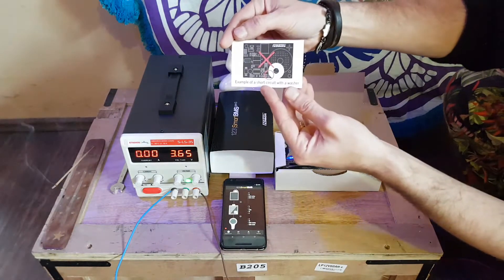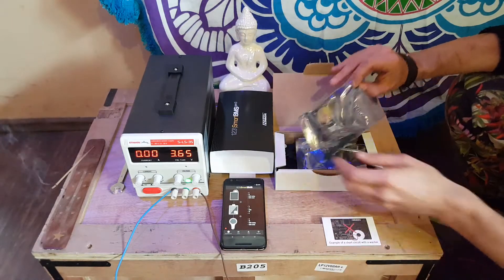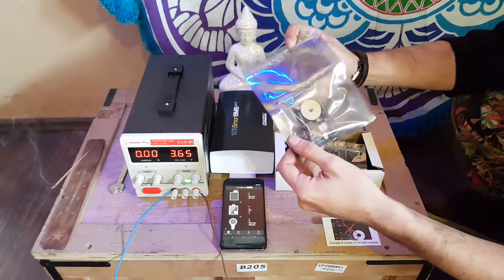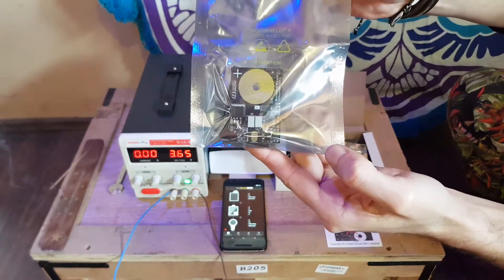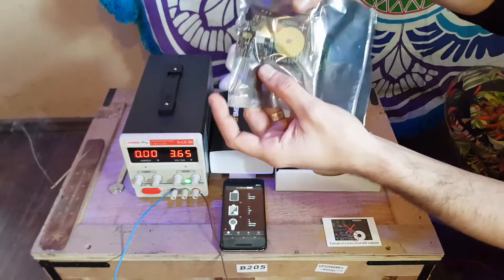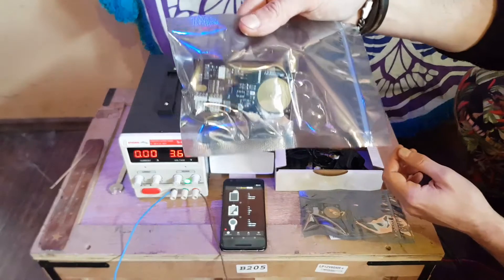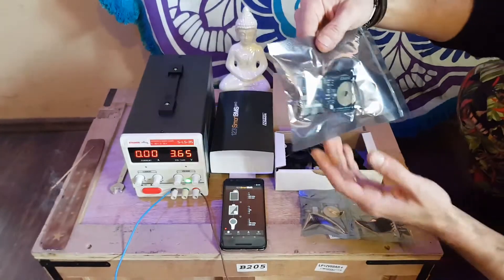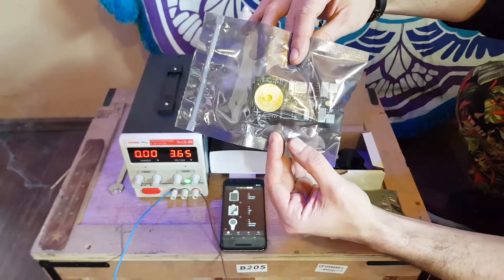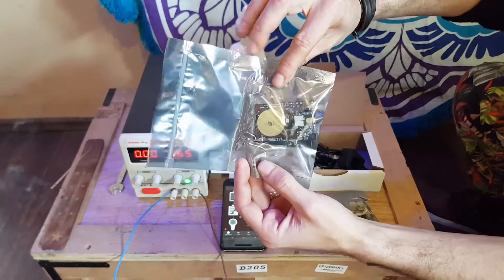Here we have images. Here we have one of the boards — I think it's an in-between cell, it says right here. And also here we have the begin board where the current sensors go. This is the end board, and this is an in-between, and another in-between cell.